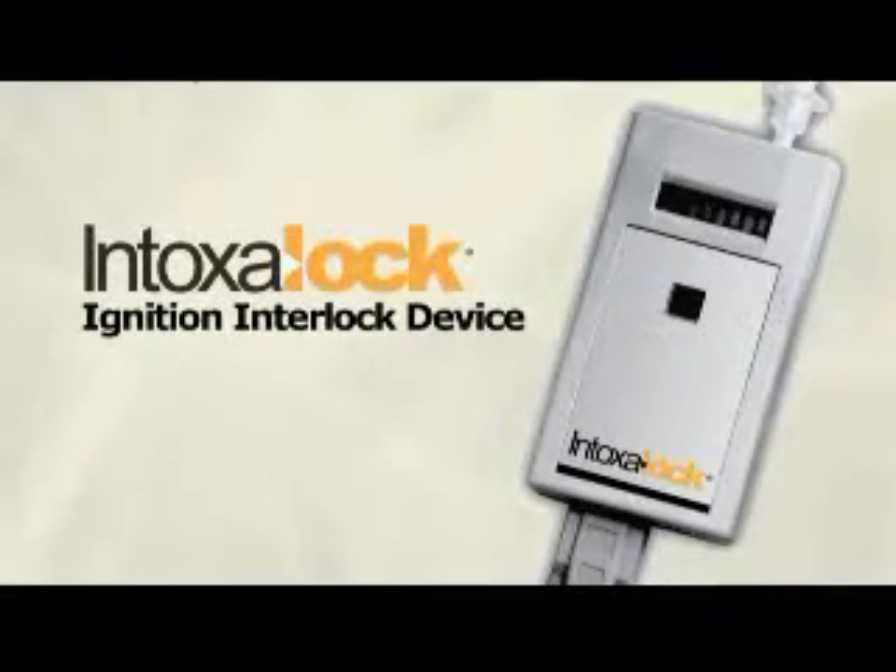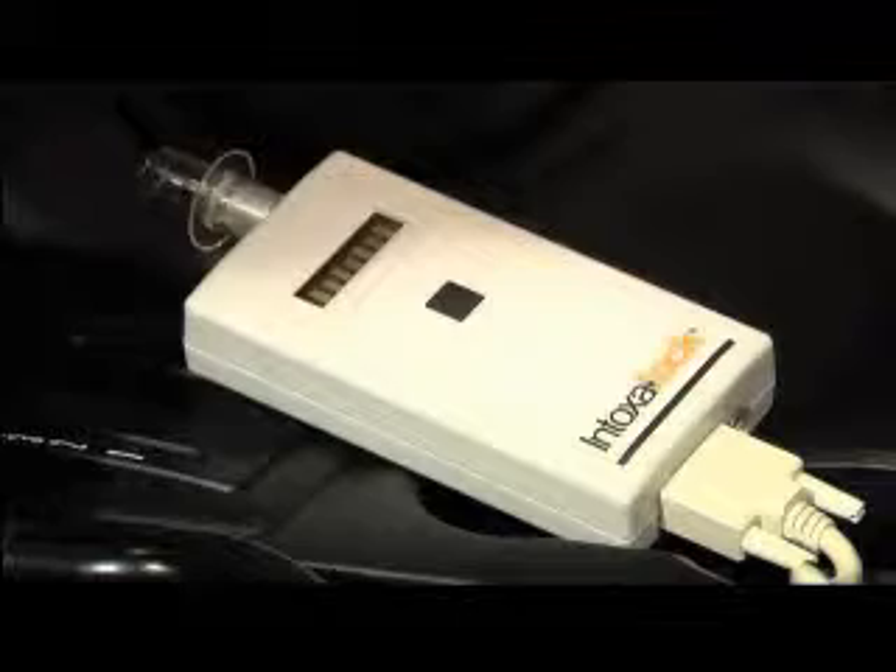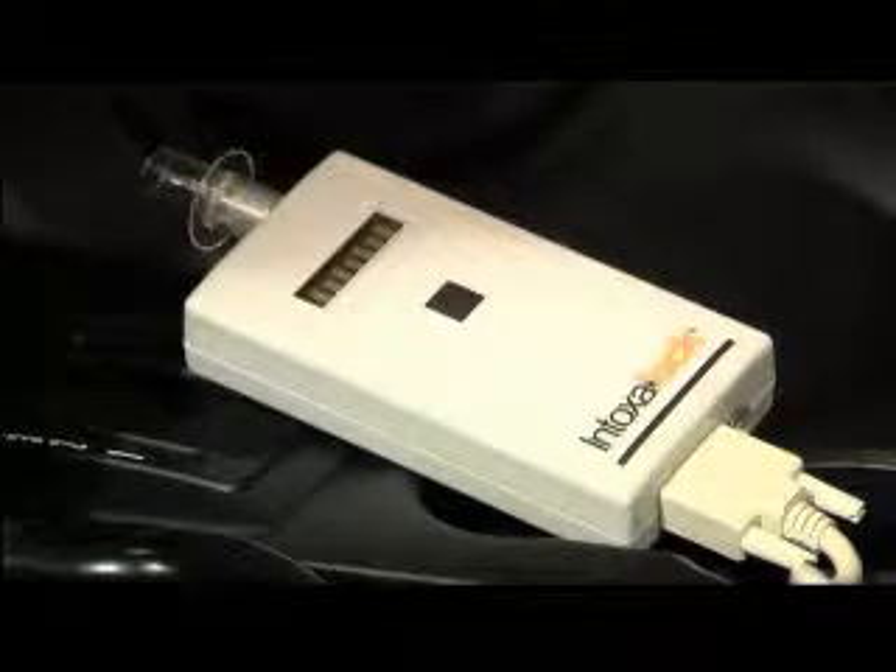Welcome to this presentation on the Intoxalock Ignition Interlock Device. An industry leader, the Intoxalock is unsurpassed in its ease of use and its accuracy and reliability.